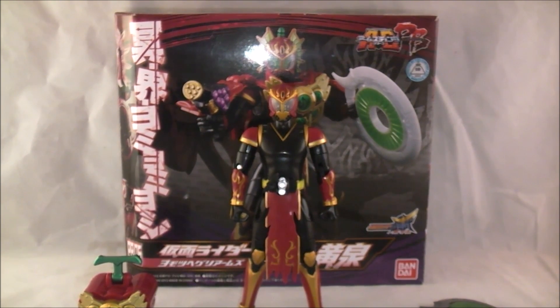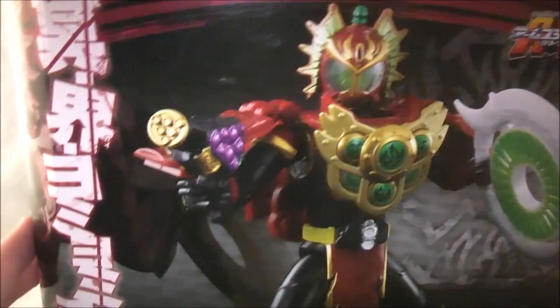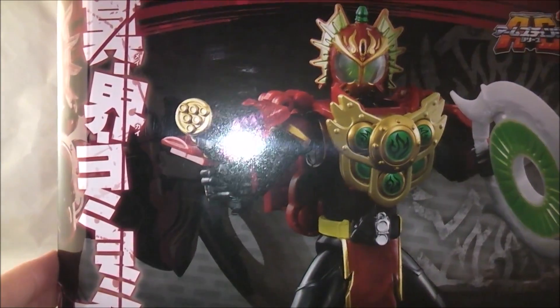Let's dive right in with the packaging. It's pretty typical fare for the Premium Bandai packaging, except usually when it's one figure, the packaging is roughly the size of a normal figure. So why is this one so much bigger? We'll get to that in a second.